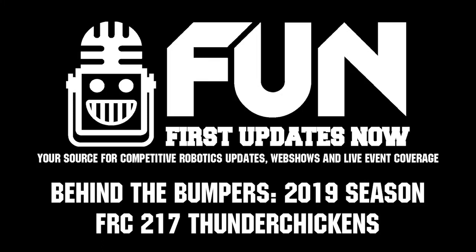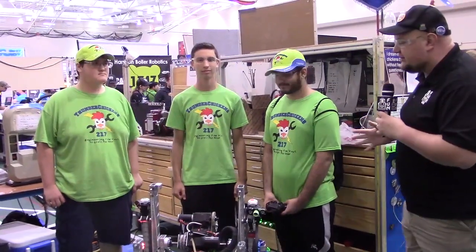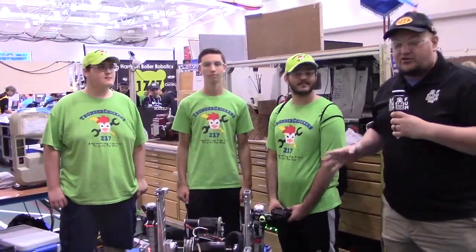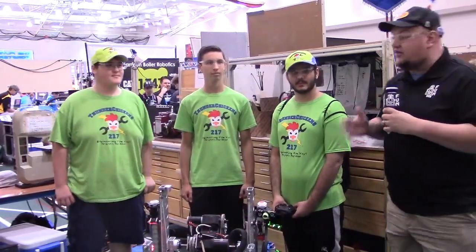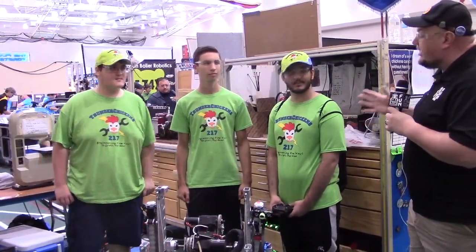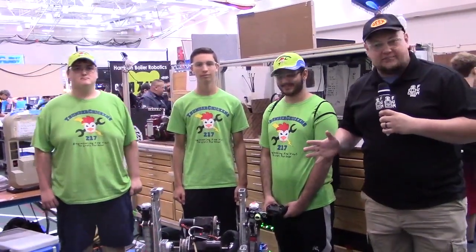Down here at the 2019 Indiana Robotics Invitational, world champions, 217 the Thunder Chickens. These guys have had an amazing last four years — three Einstein appearances. Last year in 2018 they were finalists, and now this year they are champions. Here with Roger, Ryan, and Matt, we're going to check out a lot more about this amazing machine here on Behind the Bumpers.